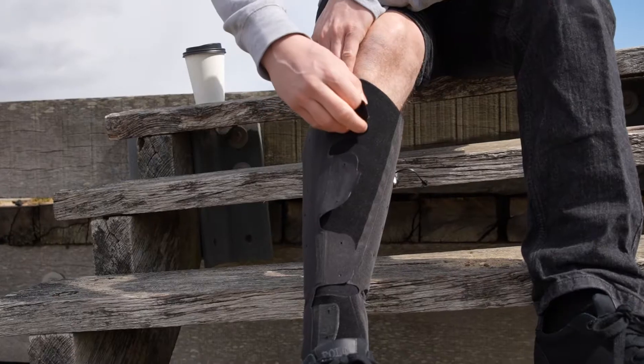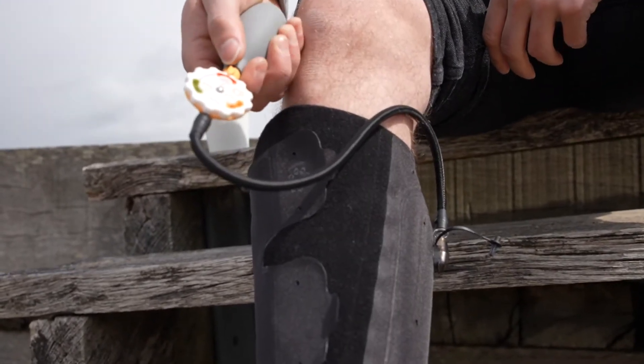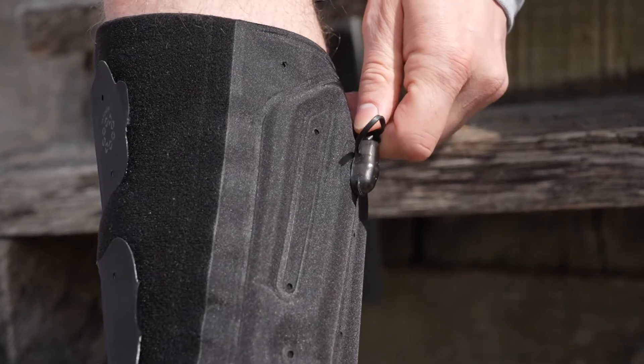AeroWrap is an easier, more comfortable way to effectively manage chronic leg swelling, bringing the best in next-generation compression technology.